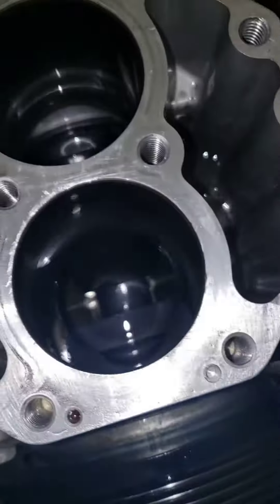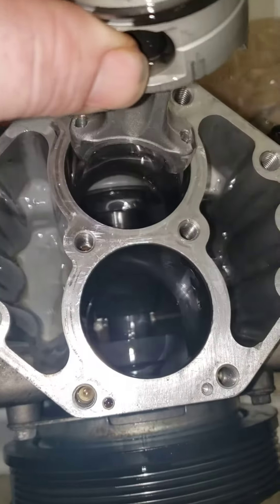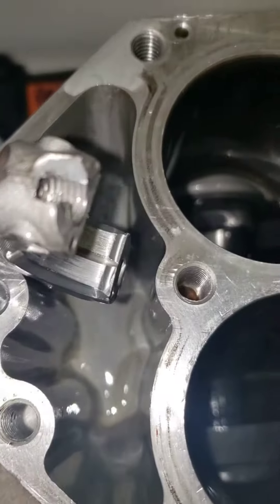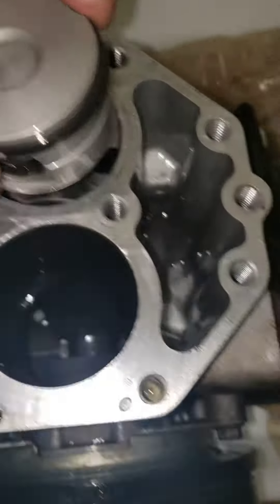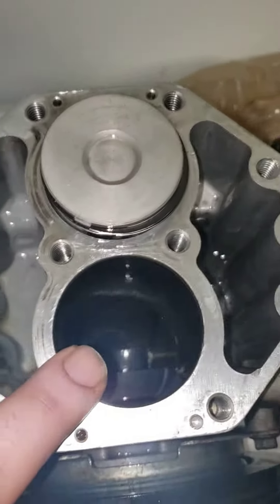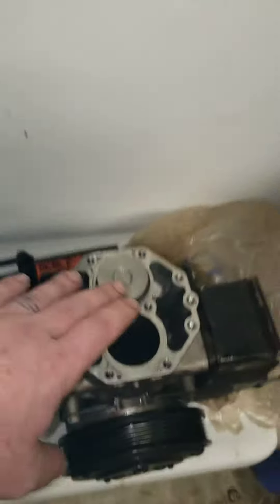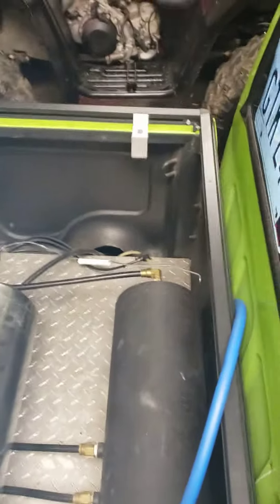I got the air rack compressor out because it wasn't working. First thing — it's missing one piston fully, here's the other one. It snapped and broke off and was beating and banging around inside that cylinder. This one's just totally non-existent. So I'm gonna be dumping that, getting rid of it, and going with an electric one to put in the bed right there inside.